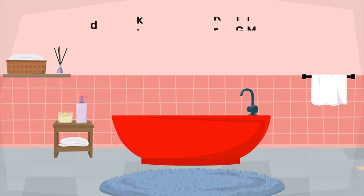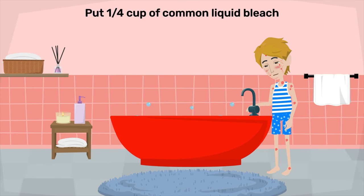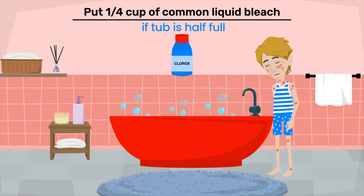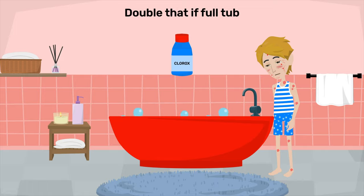Start by adding lukewarm water to fill a tub for a normal bath. Put a quarter cup of common liquid bleach — for example, Clorox — into the bath water if the tub is one half full. It would be double that if the tub is full.